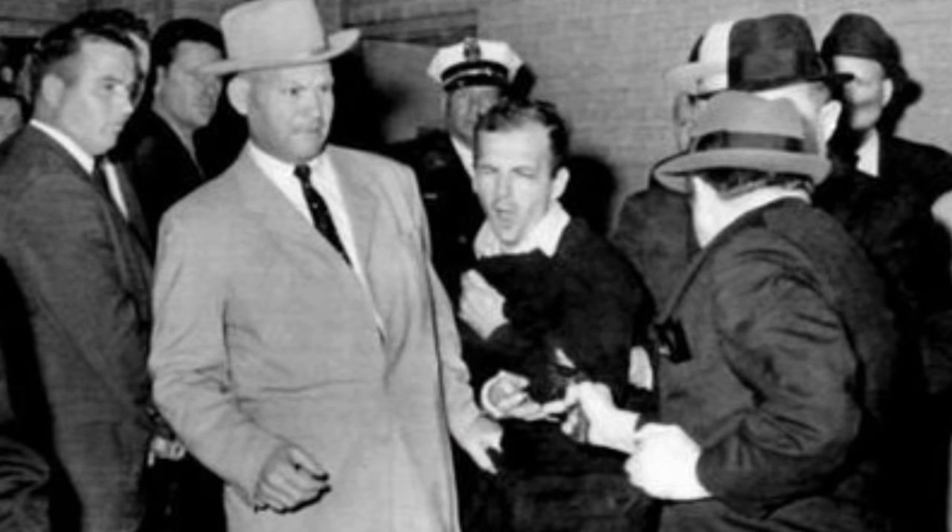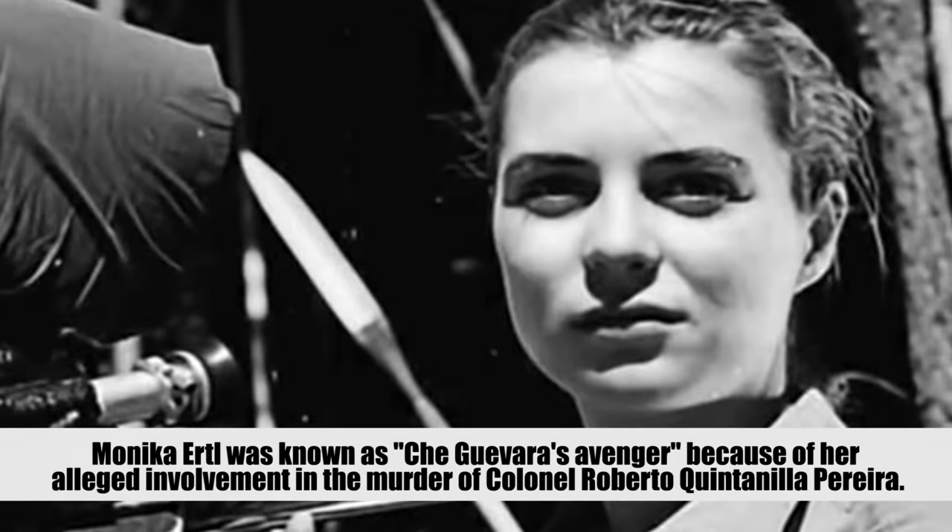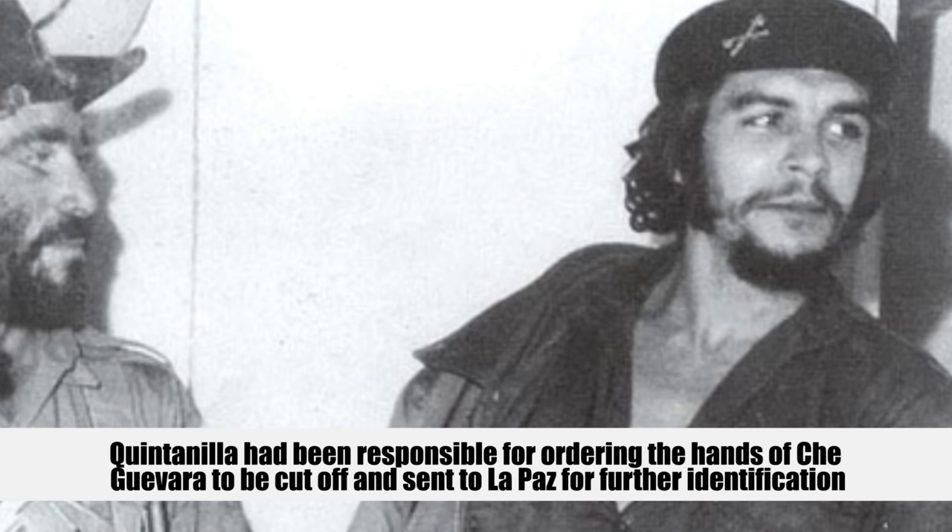I like history. The older aluminum frame Colt Cobra models have some notable history. The most notable point was Jack Ruby — the man who killed Lee Harvey Oswald. When Lee Harvey was being transported from the city jail to the county jail, Jack Ruby went in there and shot him using an old Colt Cobra pistol. Another notable historical use: Monica Ertel used an old Colt Cobra .38 to kill Roberto Quintanilla — the man who cut off the hands of the corpse of Che Guevara in 1971.